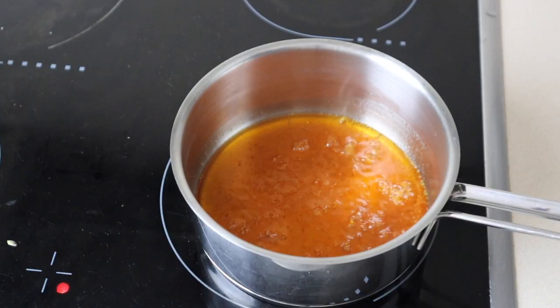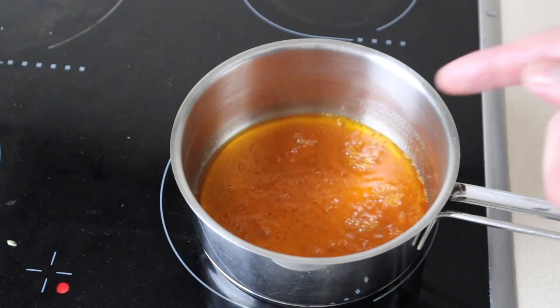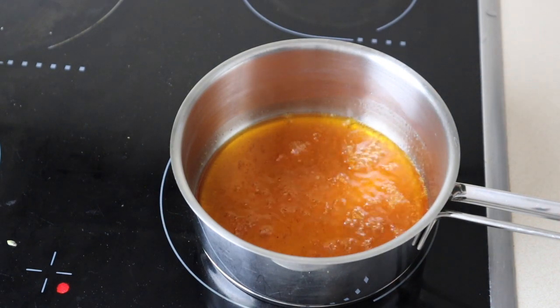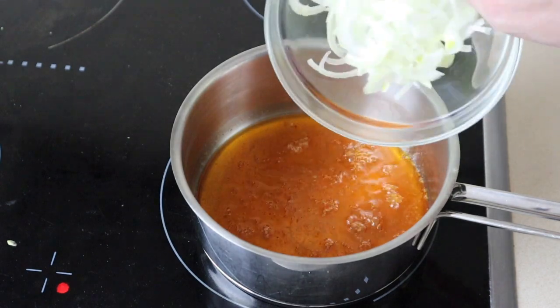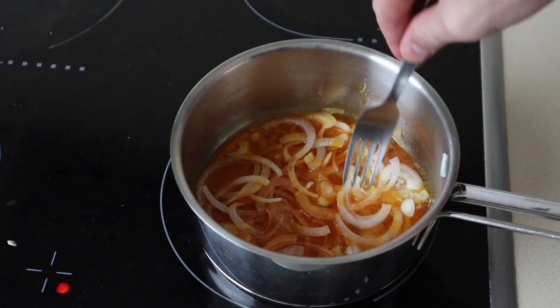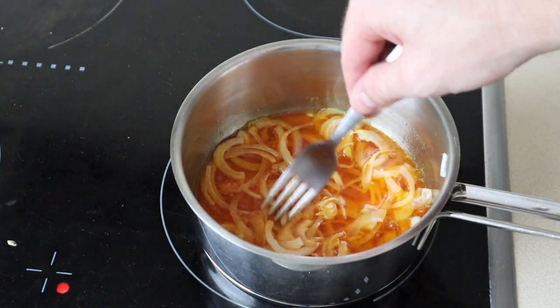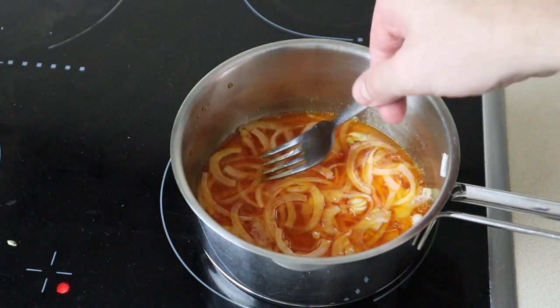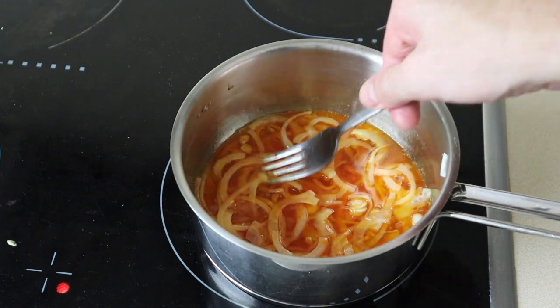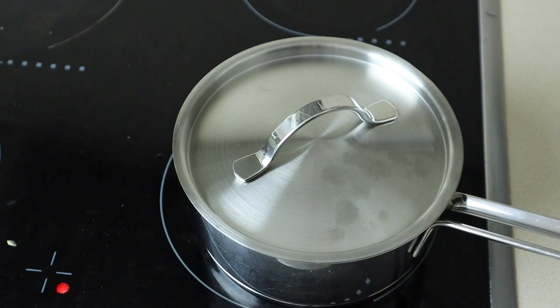To start off, we're going to pickle the onions. I've transferred all the juice from the jar of bean curd into my saucepan and brought it to a boil. I've thinly sliced half an onion — just going to add that, make sure it's all submerged in the juices. I didn't use nearly as much as it states in the recipe. I'm just going to put the lid on, remove it from the heat, and let it sit until I'm ready to use it.